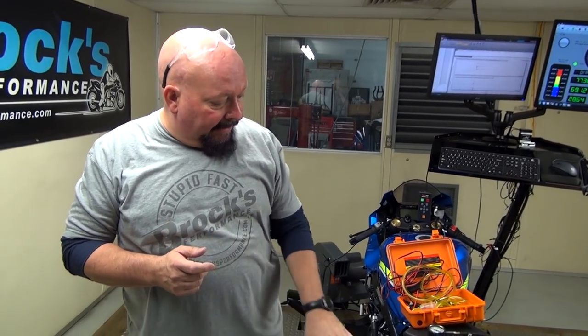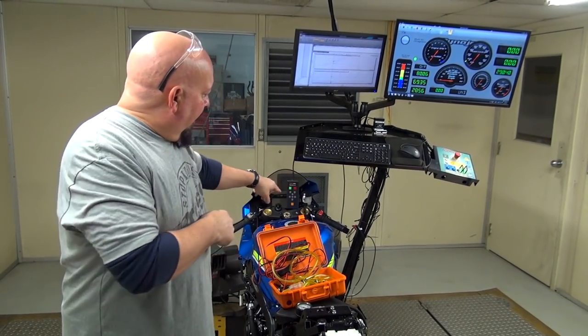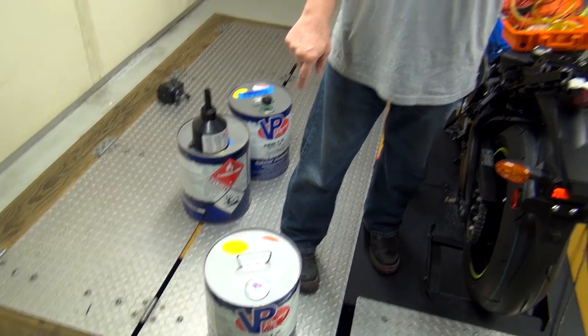We have a set of rules we've come up with. I started dynoing bikes in 1994, so we've been doing this a long time. A lot of this is for consistency. As far as the tire goes, the nitrogen thing — if you have a tire overheating on the dyno, and we even have a tire temperature sensor here — we've watched the temps. There is nothing more violent than a tire blowing out at almost 200 miles an hour, so you really want to watch that, especially in the summer months.